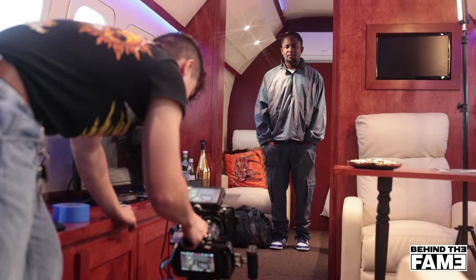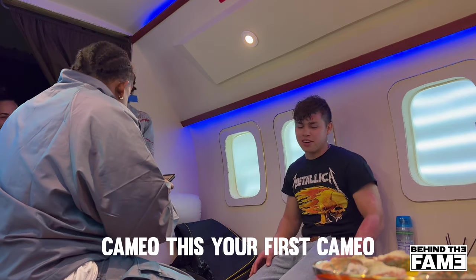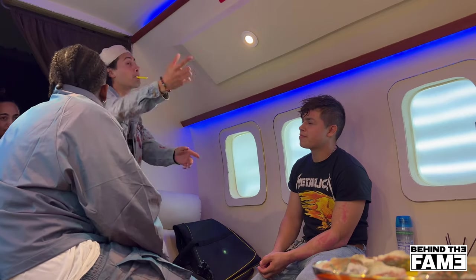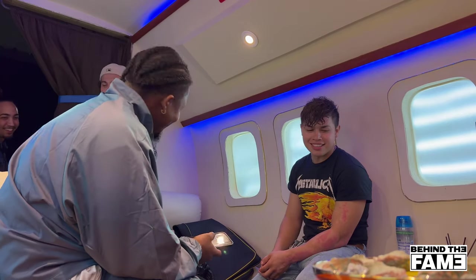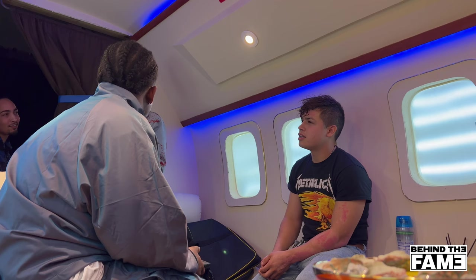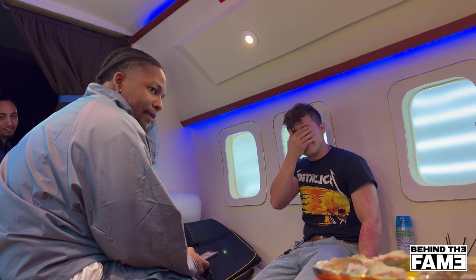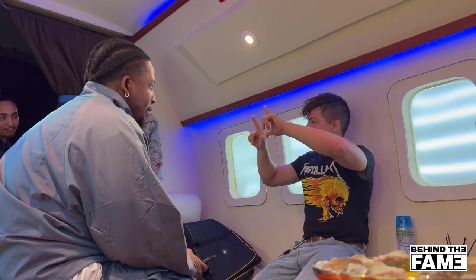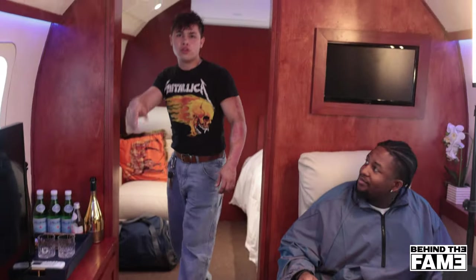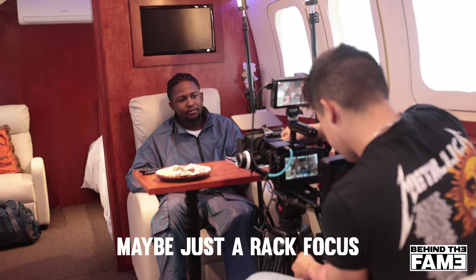Scoot right a little bit — right there. I'm just trying to think of a composition. That would be pretty cool. Maybe you want to do where you come out like you're asleep — or maybe just a rack focus static shot.